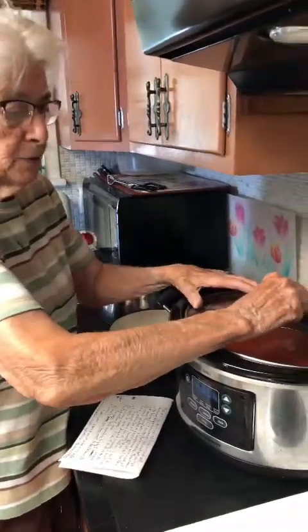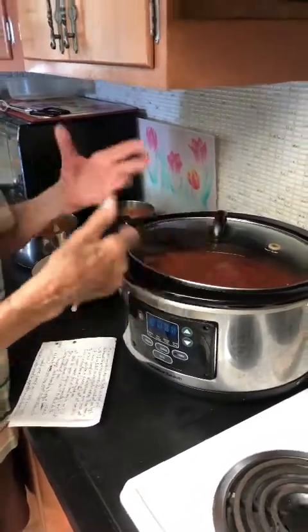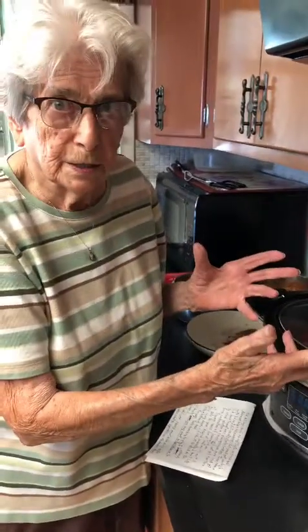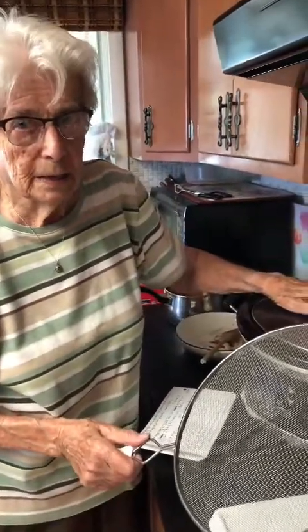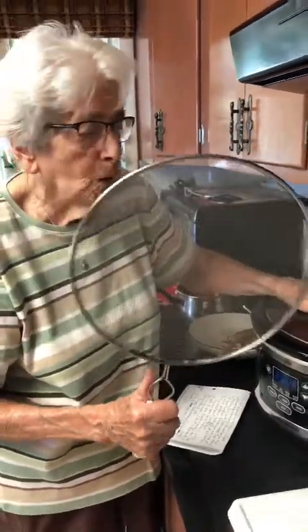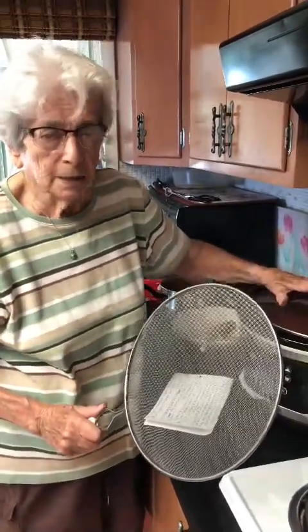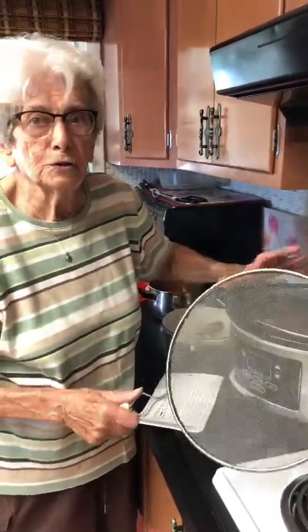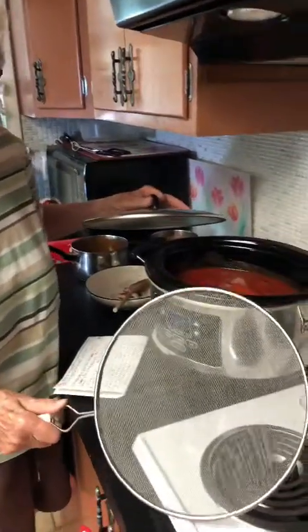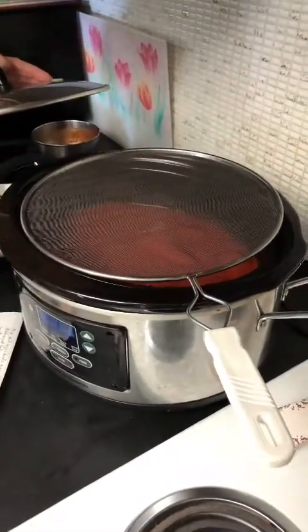I'm going to replace my lid. I have turned my crock-pot on high and I'm going to let it cook. Now, once it starts cooking and boiling, I will remove the lid and place this screen over the crock-pot. For the simple reason, if you leave your lid on, the condensation from the lid will thin your sauce. So after it starts cooking, we will replace the lid to keep it from splattering all over.